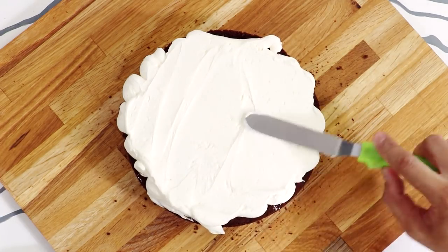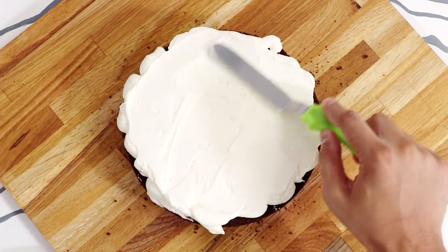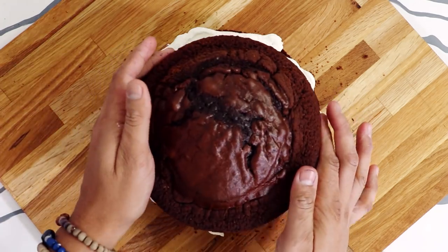That's what she said. I'm just gonna spread on the buttercream with my offset spatula and place on my second layer of cake.